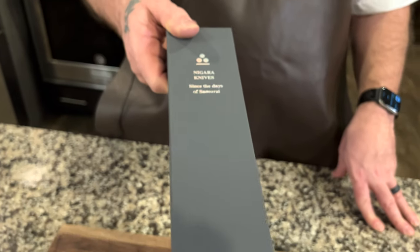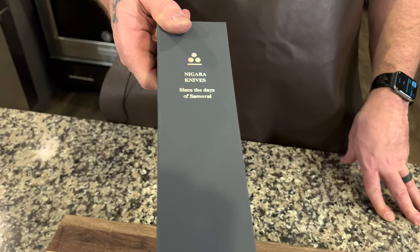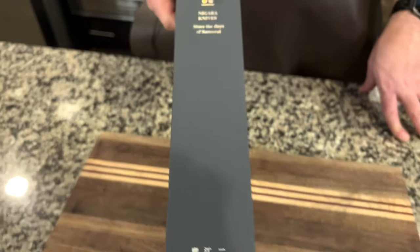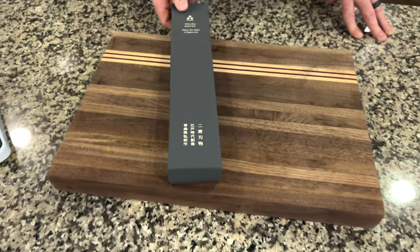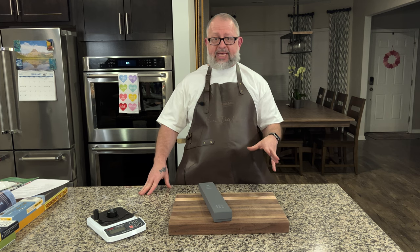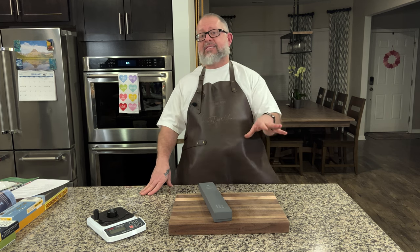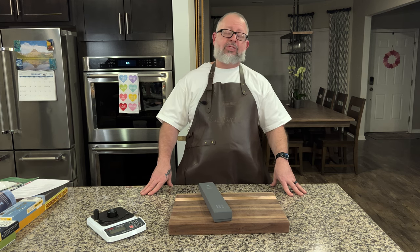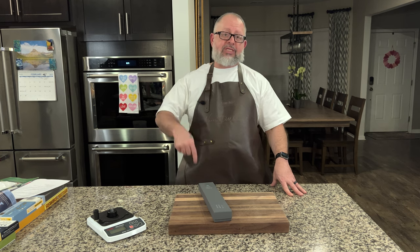In my search I always try to find knives that are different shapes and sizes — I try not to have the same knife at the same shape and the same size. And Nagara just delivered — wow. They did a little something funky with this shape, which I'll show you in a second.